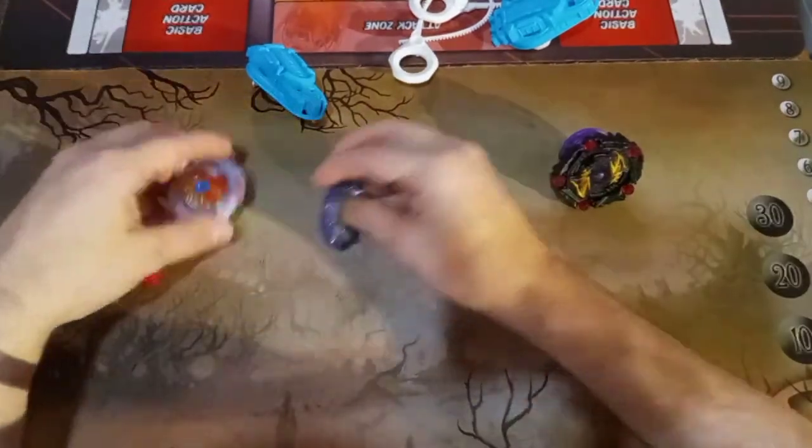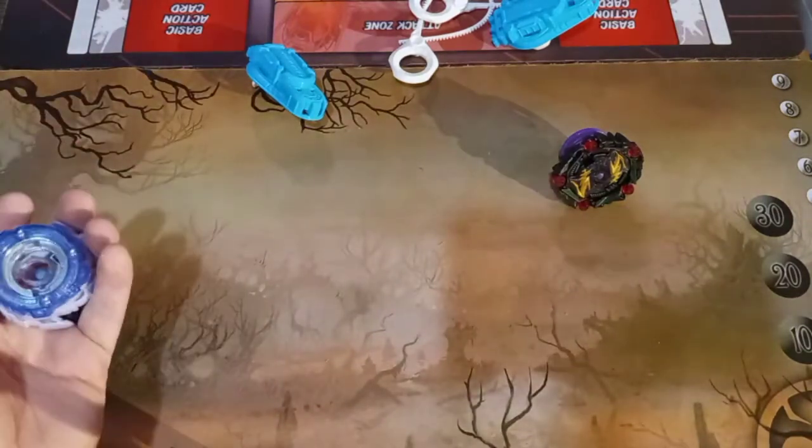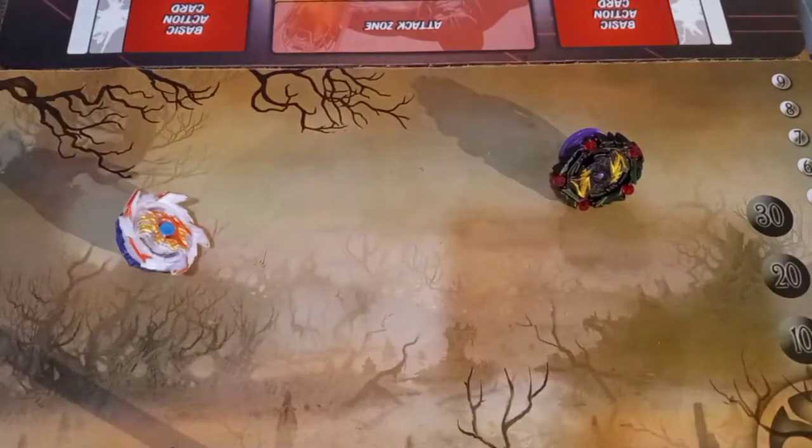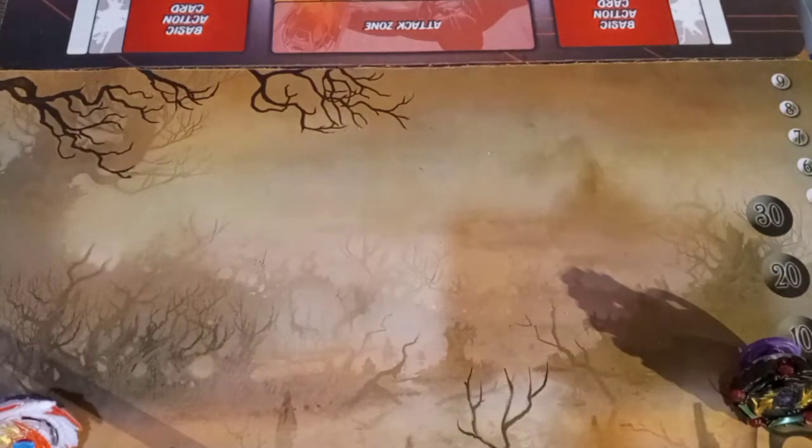All right — the Curse Satomb and Colossal Helios all assembled. We'll get these new rip cords set up and ready to go — one set for left, one set for right. And we're going to test these out in our brand new Beyblade Speedstorm Bay Stadium. Let's elevate the camera a little bit to get some better height on this.